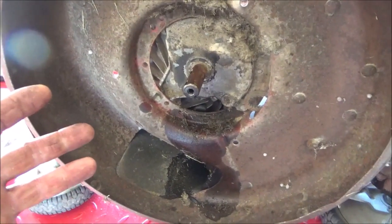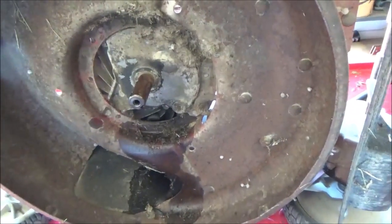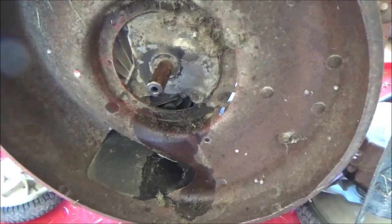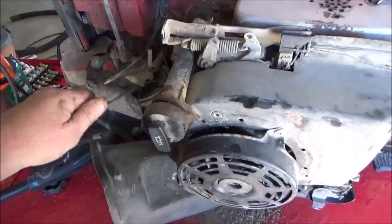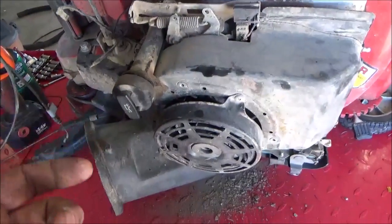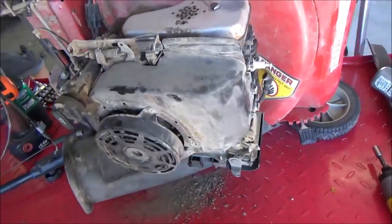There's hardly anything left to do to remove the engine — just three bolts threaded into the block. You might have one with a nut on the other side, so get someone to help hold that if needed. I've got all my wires disconnected, the charge wire for the battery disconnected, and the cables disconnected. All we have to do now is remove the attaching bolts for the engine and it should come right off. Go ahead and zip your two bottom bolts out.